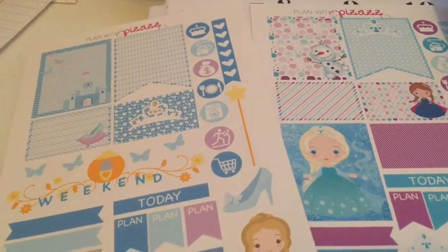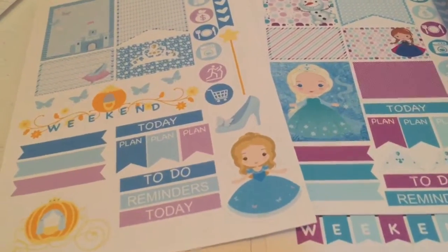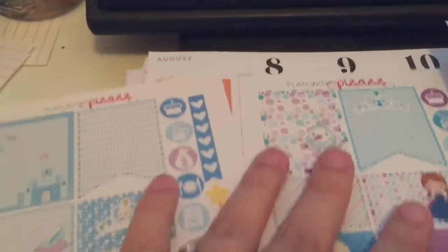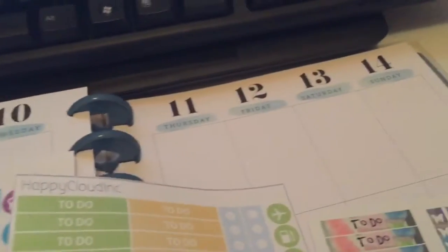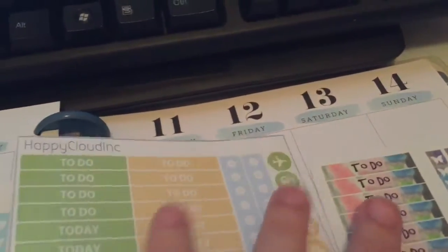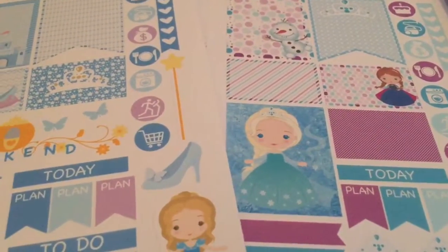Hi everybody, it's the time of the week where we get our planners ready. It is Sunday August 7th and we are going to be planning from August 8th, which is tomorrow Monday, all the way to the 14th. This week I'm going to mix a few different kits together for a little bit of variety.